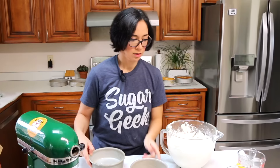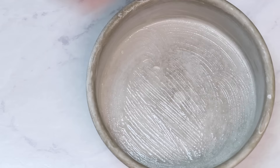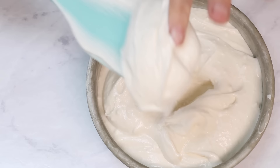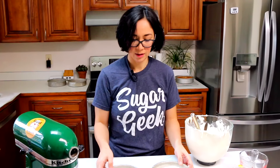Now I'm going to pour this into my prepared cake pans with cake goop, about three quarters of the way full. That's too full — that looks pretty good. You want it full enough that it rises all the way up to the top of the pan but not so full that it overflows, which I have done many times. Into the oven for about 28 to 30 minutes until the toothpick comes out clean.